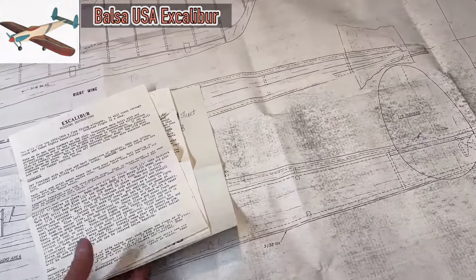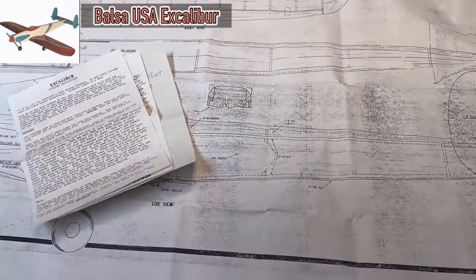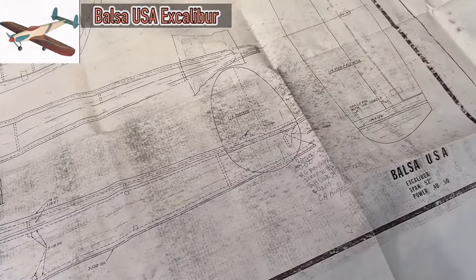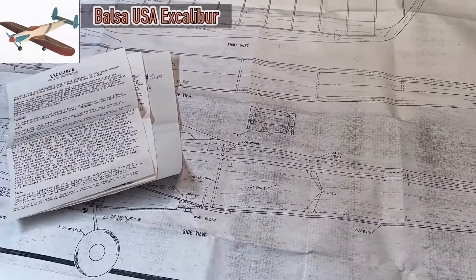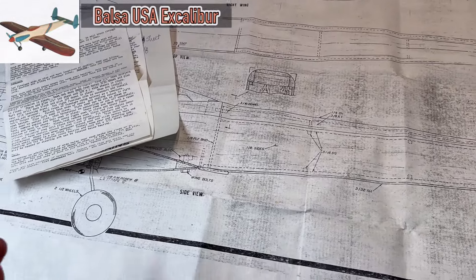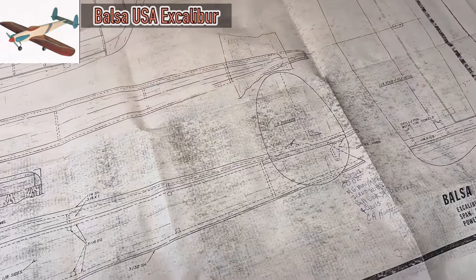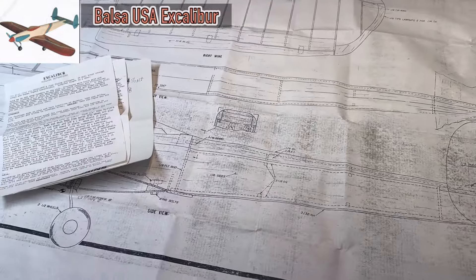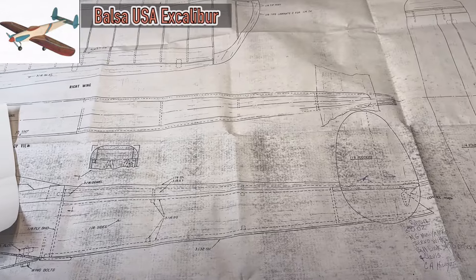I just wanted to share this with you - I always love looking at these older plans and seeing how things were done back in the old days. I really do appreciate Duane sending these to me. I'm going to roll these up and put them in my stash with my other kits and things, and who knows, maybe I'll be building this one day.